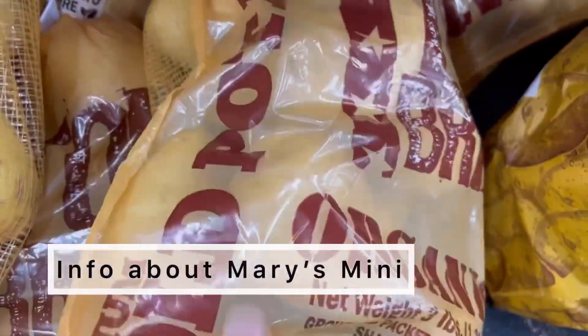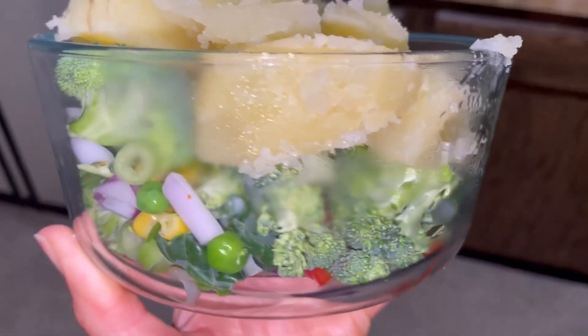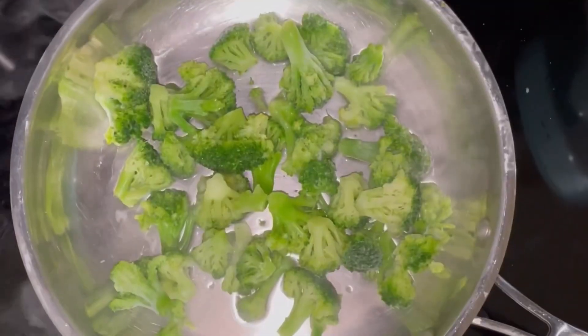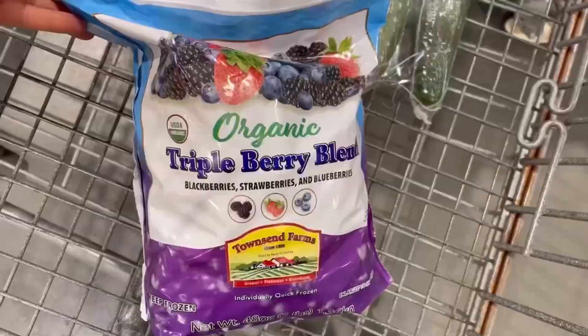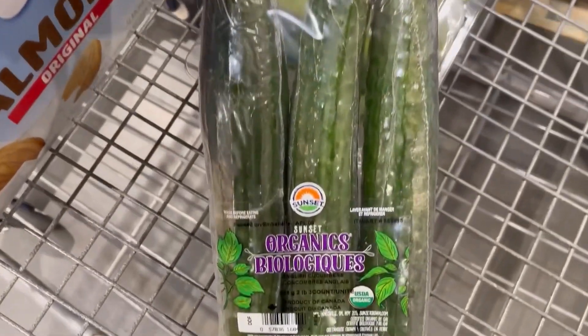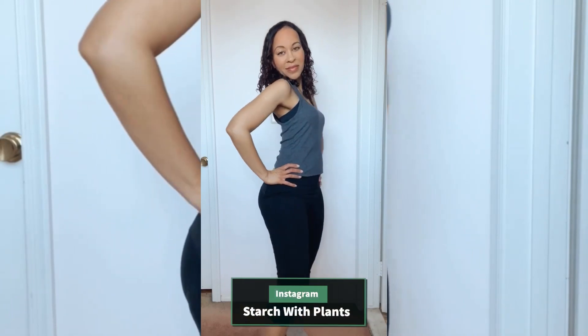The Mary's Mini is a diet created by Dr. John and Mary McDougall in which you eat one starch over a period of 10 days or less. It incorporates vegetables as well, and you can also add in fresh lettuces or fruits if you'd like. It's meant to restart your taste buds and can also help you lose weight.